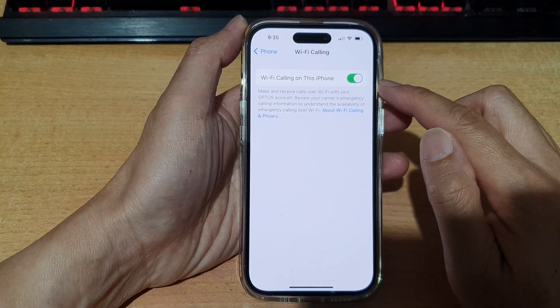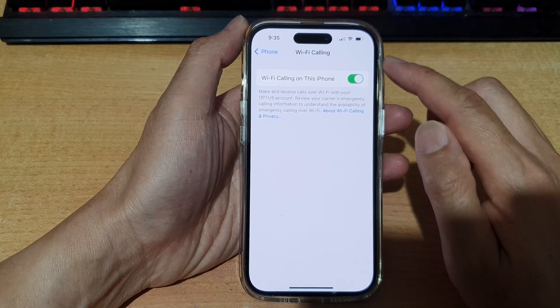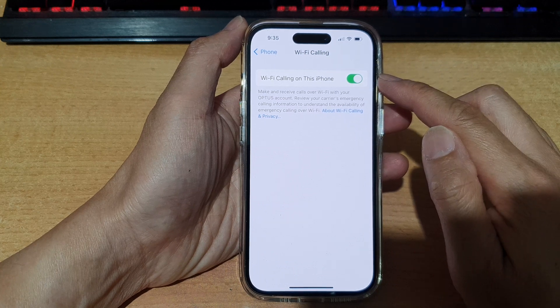Wi-Fi calling is quite convenient — if you are in an area where you have low signal, you can use Wi-Fi to make phone calls.